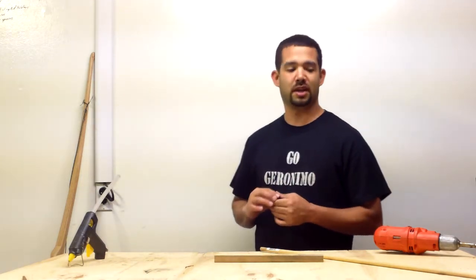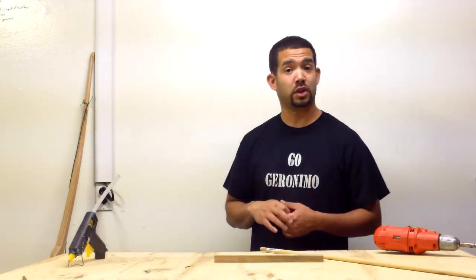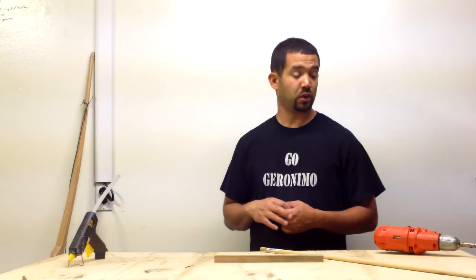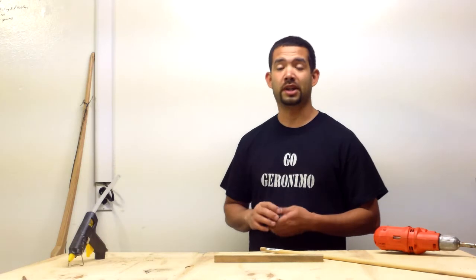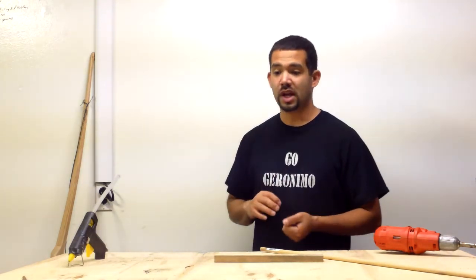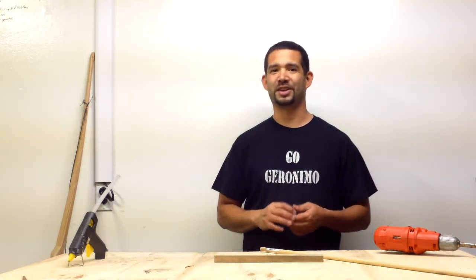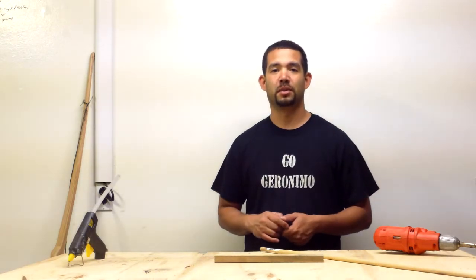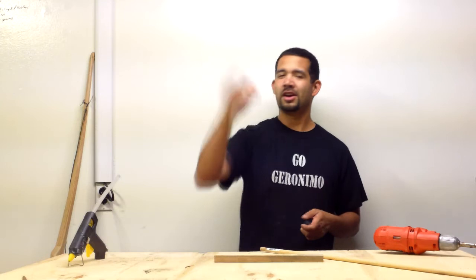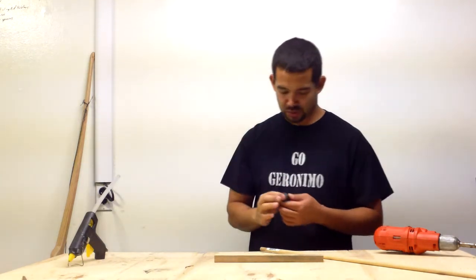I like to break down pallets for wood to use for other projects. For instance, I am making a chicken coop — a chicken tractor actually, so look out for that. But there are a lot of nails all over the place when you're trying to break down a pallet. So I was at Lowe's and I saw this thing called a nail sweeper. I was like, that's a great idea — why don't I get one of those?